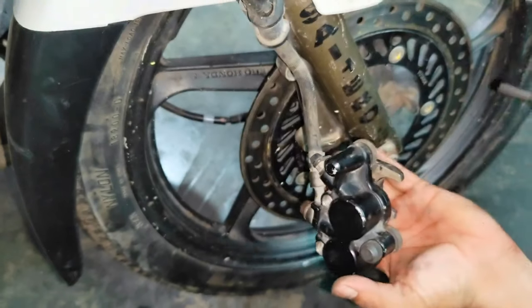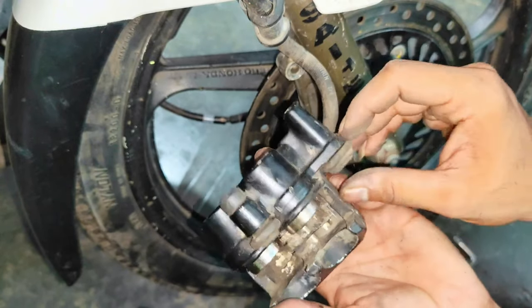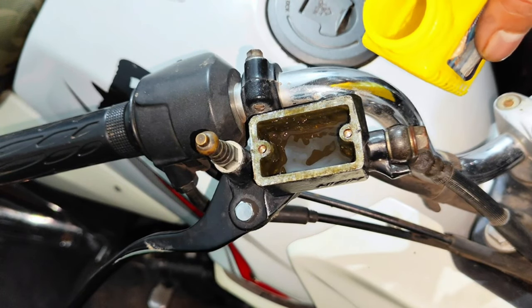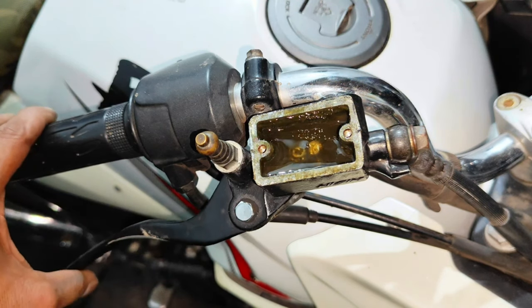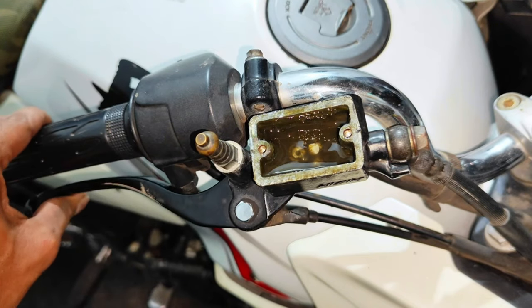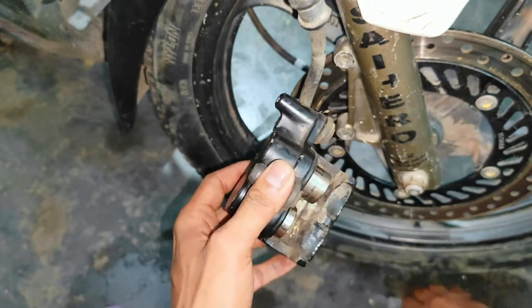We will clean this part and remove the piston from inside. We will also clean the piston. We will remove the other brake oil so that we can release the piston. Now we have to play the lever here. We have to push the piston and hold one piston.